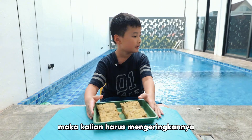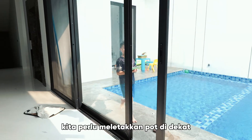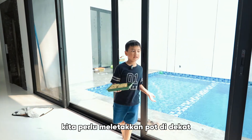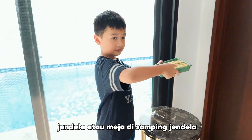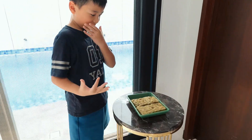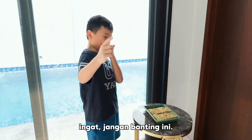After that, you have to dry it out. We need to put the pot in the window or the table beside the window. To dry it out, remember don't smack this.